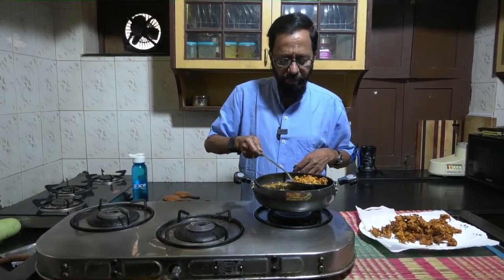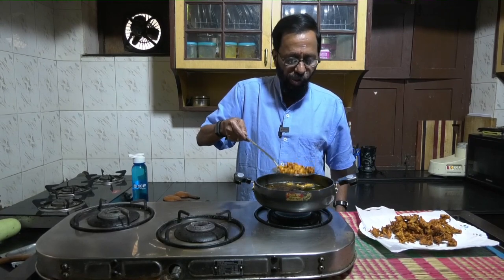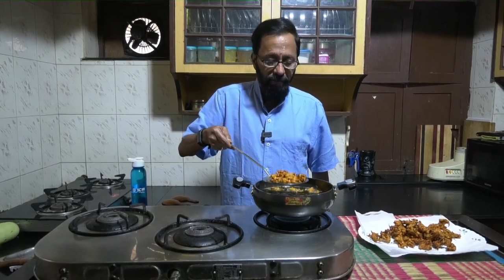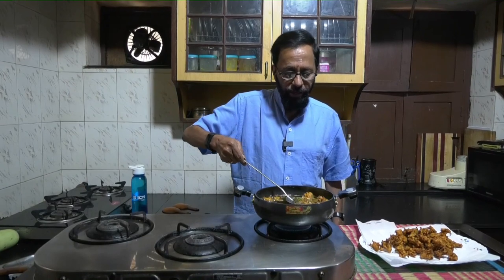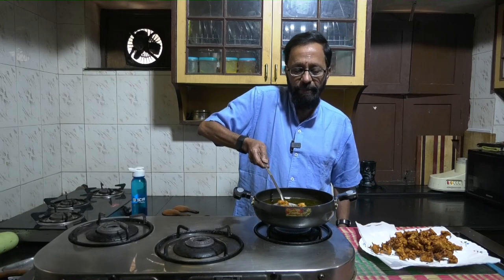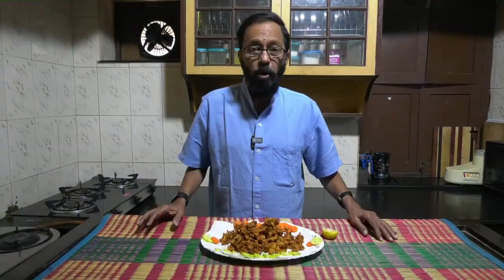This is just about as golden brown as I would like it to be. Ensure that you are not carrying too much oil from the pan into the serving bowl into which the pakodis now go. Put them on tissue paper so that the remaining oil can be absorbed. Bottle gourd pakodi is ready, served.